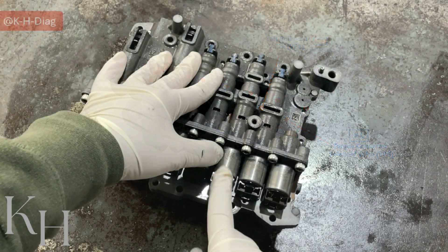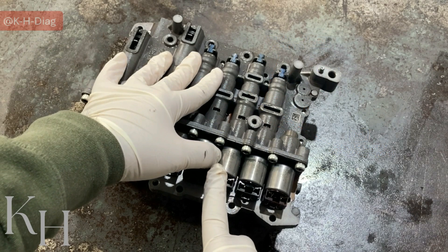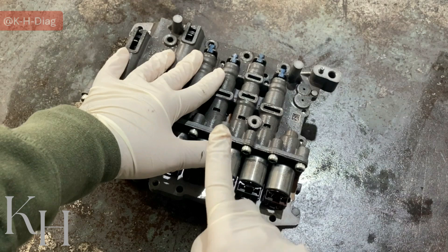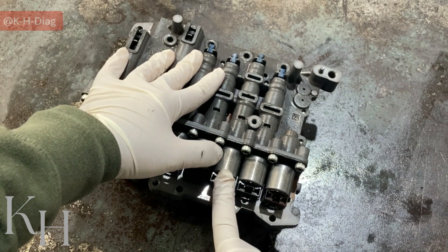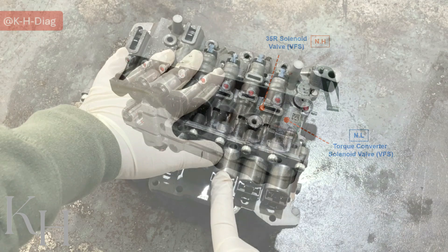The third one is the 2 and 6 solenoid valve. This one is VFS as well, but this one is normally low. It means when high current is applied, the solenoid sends oil to the 2 and 6 brake. But when low current is applied, this one is going to send little or no oil to the 2 and 6 brake.